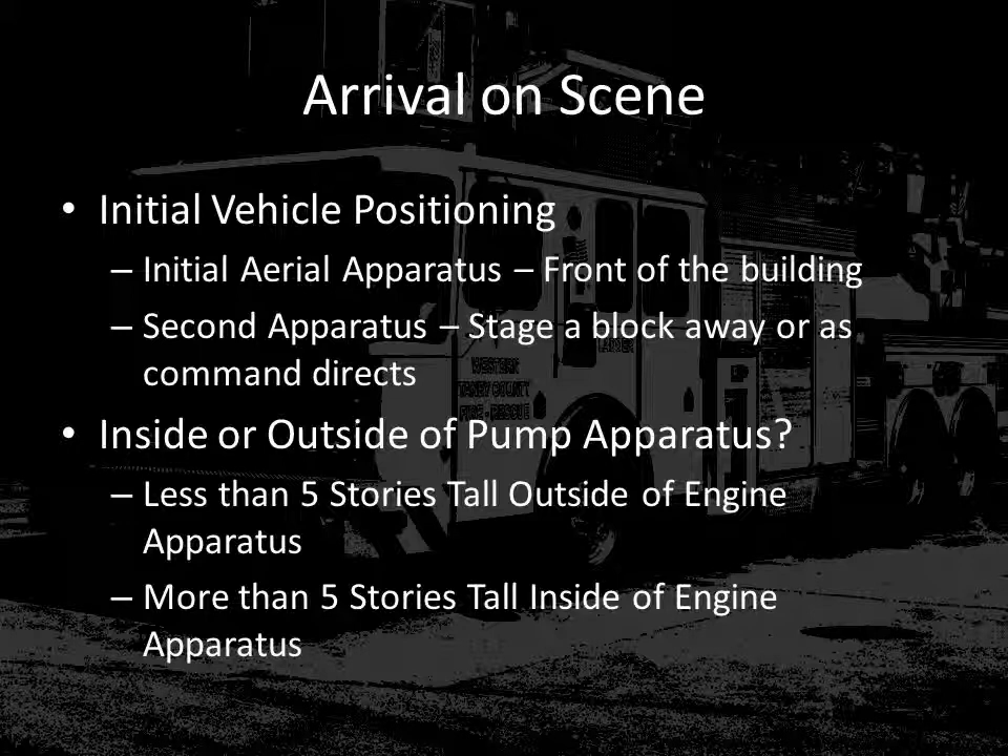Once you arrive on scene, we need to talk about arrival and vehicle positioning. If you are the initial arriving ladder or aerial apparatus, on most incidents the apparatus should be positioned in front of the building on the A side. However, if you are a second or third due aerial apparatus, listen to instructions from command — they may stage you for initial arrival or direct you to an alternate side of the building. The rule of thumb for positioning relative to building height is that when the building is less than five stories, the vehicle can be positioned farther away, even outside of first due apparatus such as engines, tankers, or rescues. However, when the building is five stories tall or taller, it's important to park the aerial apparatus as close to the building as possible to get maximum use of the reach of the ladder.